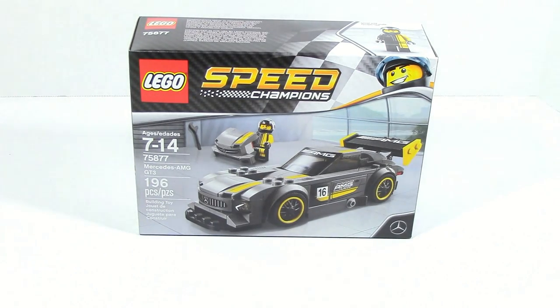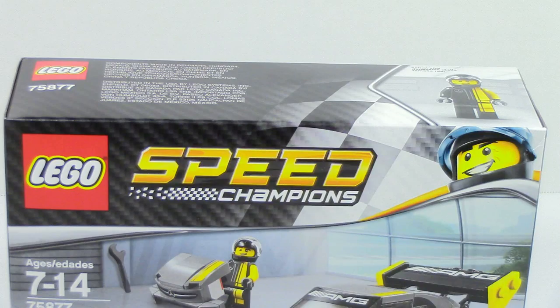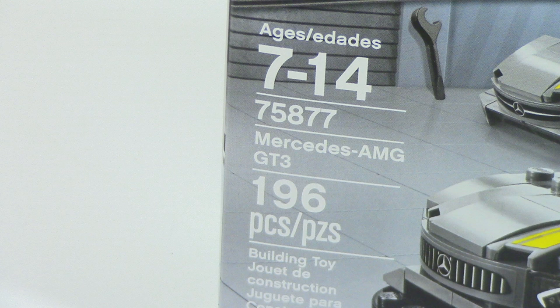What is up guys, HFMasters here, today doing a LEGO Speed Champions review, this time on the Mercedes AMG GT3.